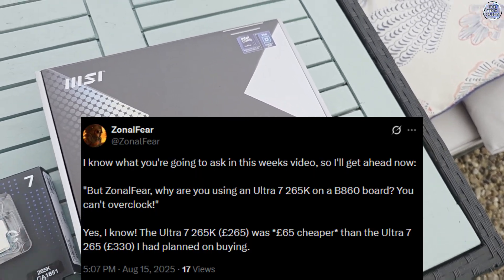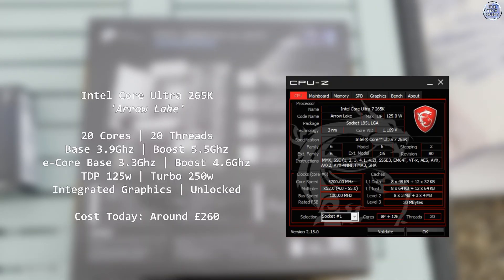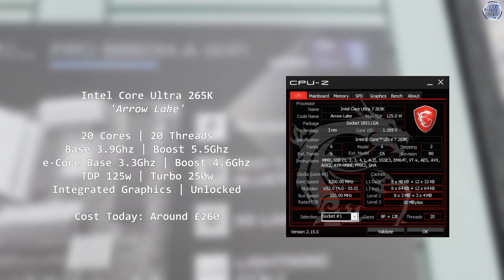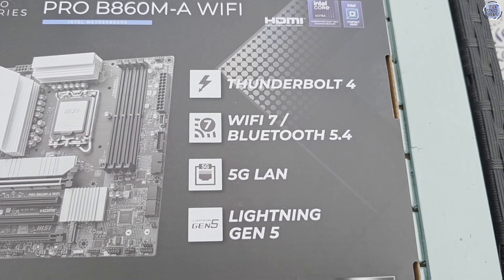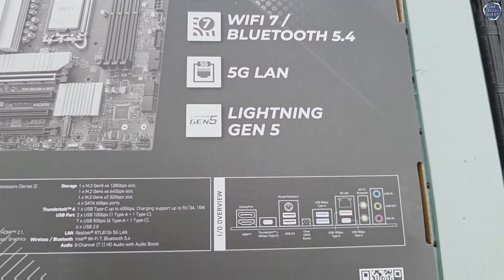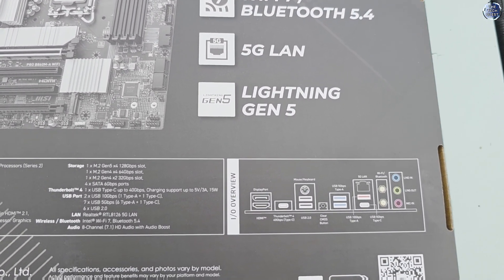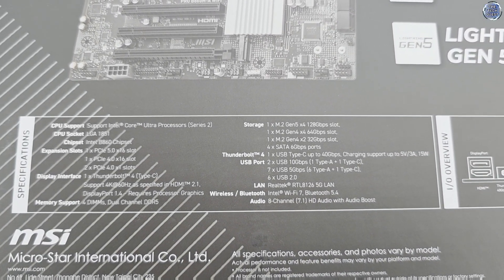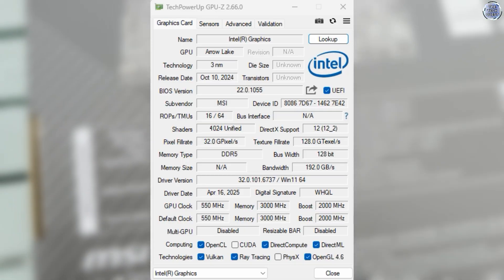I'm going to summarise the 265K today rather than going to my usual depth. The 265K is a 20-core, 20-thread processor on socket LGA1851. Of those 20 cores, 8 are performance cores and 12 are efficiency cores. There's no hyperthreading on these processors. Of particular interest today, and the focus of this video, is the integrated graphics that comes with this processor.